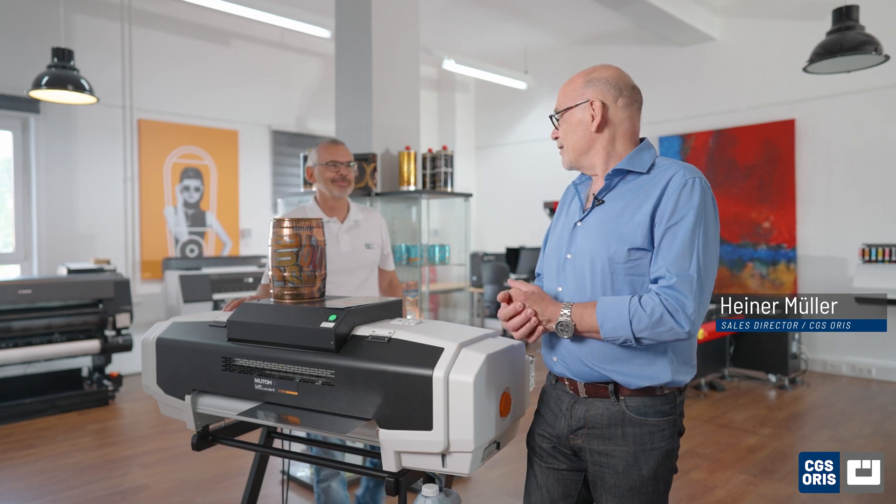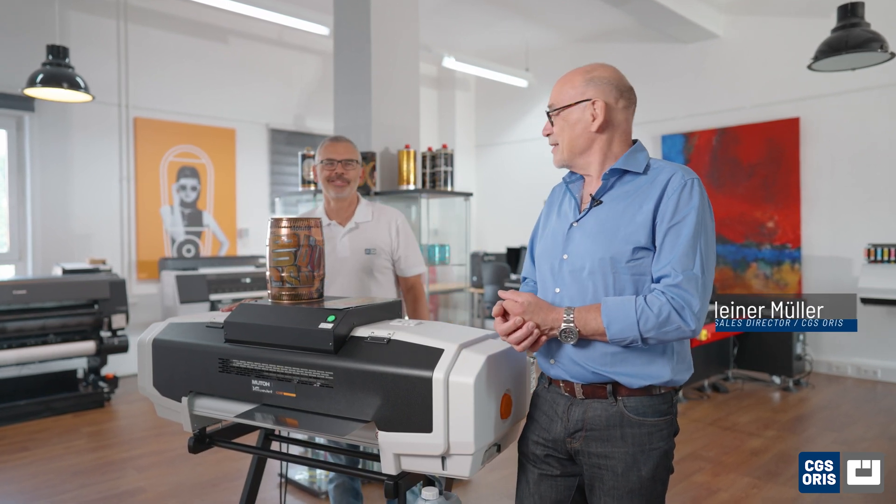Welcome back to CGS RS, your gateway to groundbreaking proofing solutions. Today we will demonstrate the immense capabilities of real substrate proofing, focusing on the challenges three-piece metal printing presents. As always, I'm joined by my colleague Oliver Göbel, who will help me hands-on with the system. Hello Oliver, good to have you.